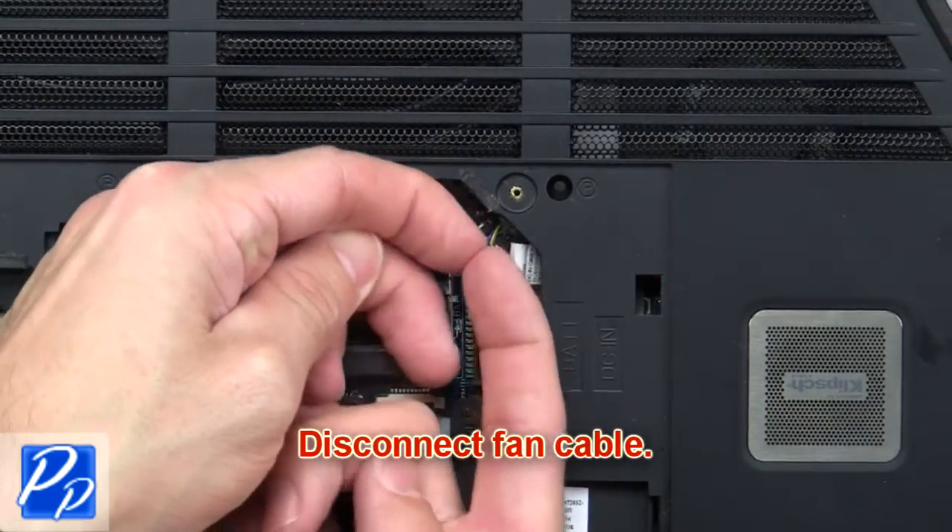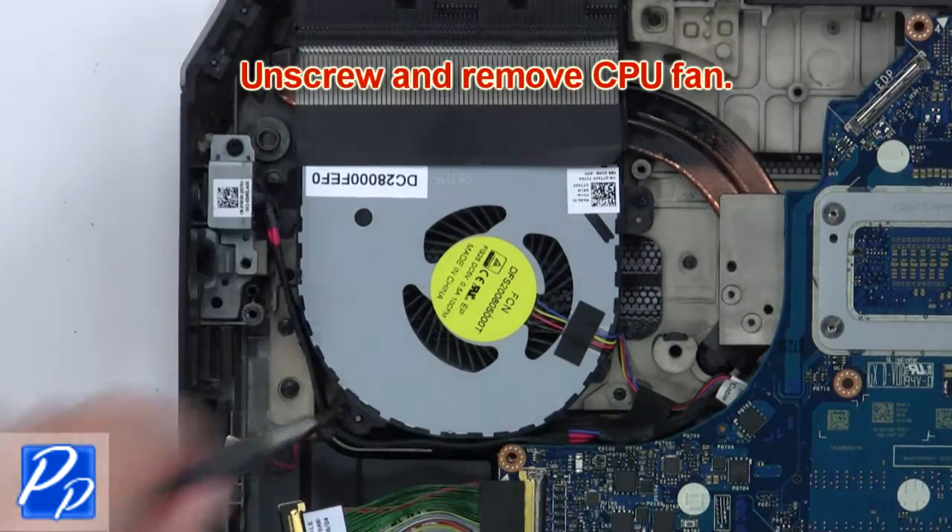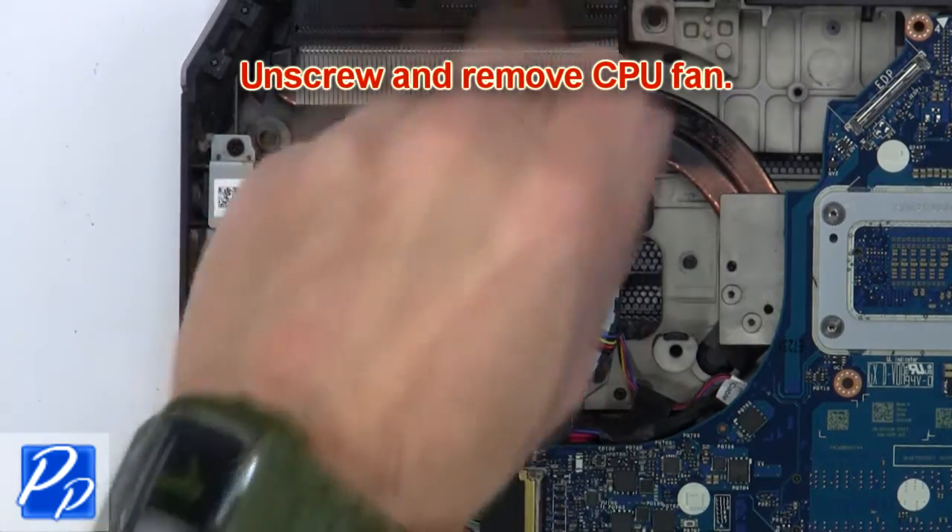Then disconnect the fan cable. Next, unscrew and remove the CPU fan.